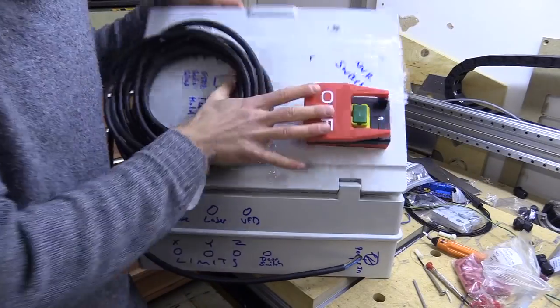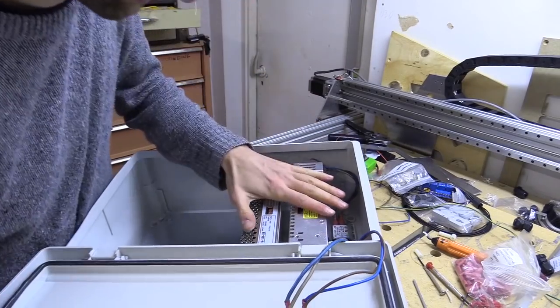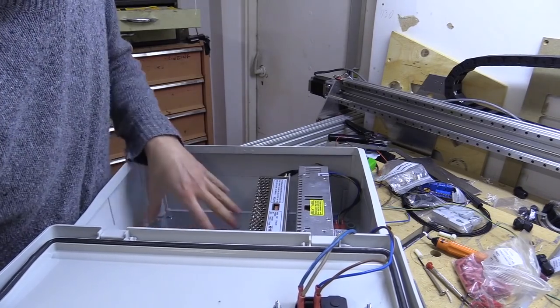In this video I'm going to install the components for the CNC controller onto the backing plate. This will include the Grbl M1 Pro control board by Panacat, an 8-channel opto-isolated relay module, and two 12-terminal barrier blocks.